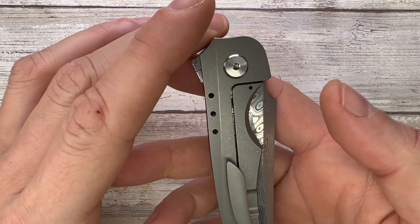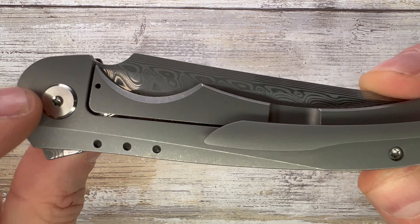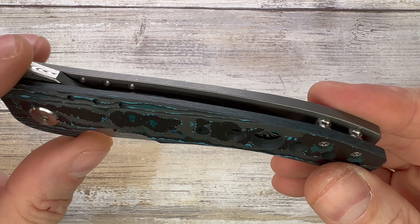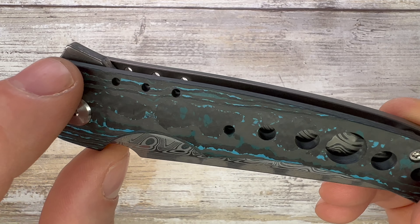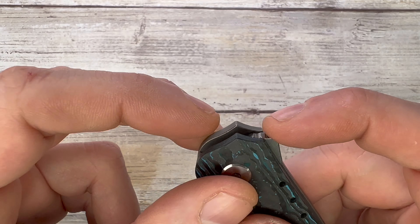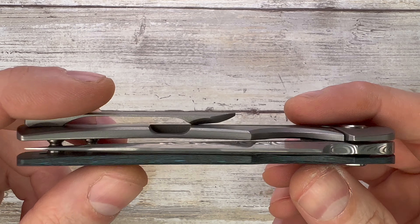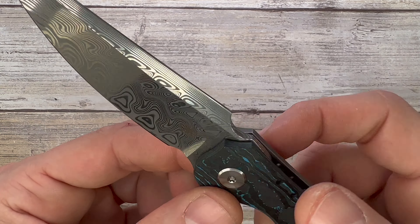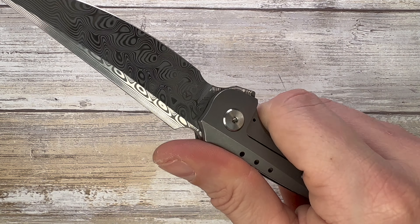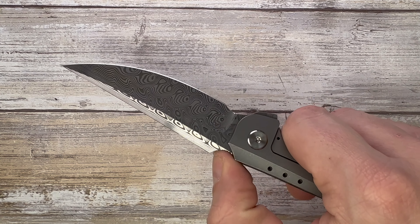Titanium frame lock, of course. It has some holes in the handle on both sides. On the lock side you can have handle holes only at this level, not on the center of the scale. The chamfering on this side is convex, which is pretty cool. There is some nice jimping on the flipper tab, which is missing on the custom — pretty much everything else is the same.